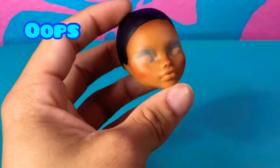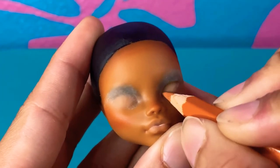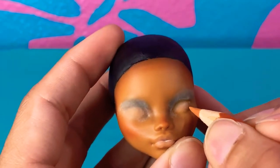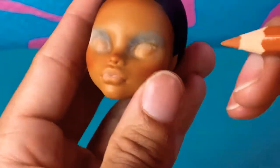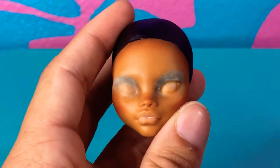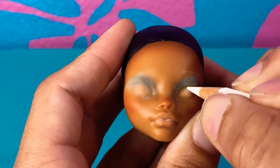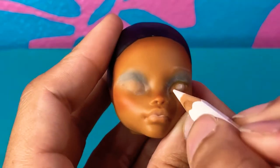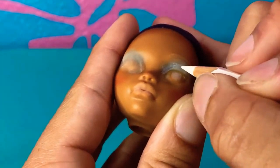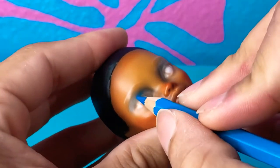I totally forgot that I probably should have used white first to make a really good base layer to build that color — especially on the darker skin tone you really want to make sure that you use white first and then spray it with Mr. Super Clear between layers. That way you can put the color on top of the white and it'll show up more vibrant. Now I'm going back with a light brown to draw in the eye shape, and I also went in with white to draw in the eyebrows and to color the eye before adding the actual eye colors — using white to help lighten the skin tone so that when we lay down the color later it shows up more vibrantly.